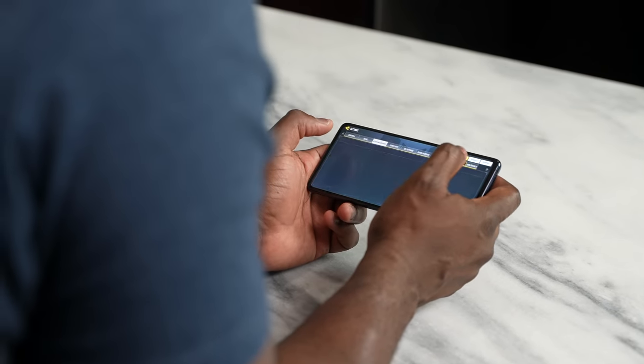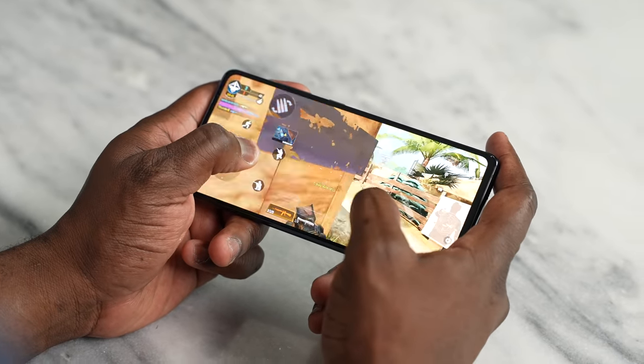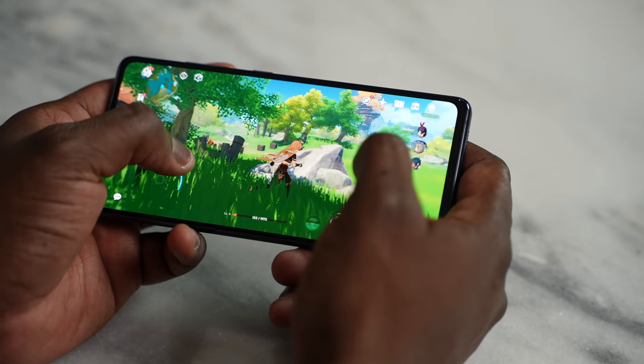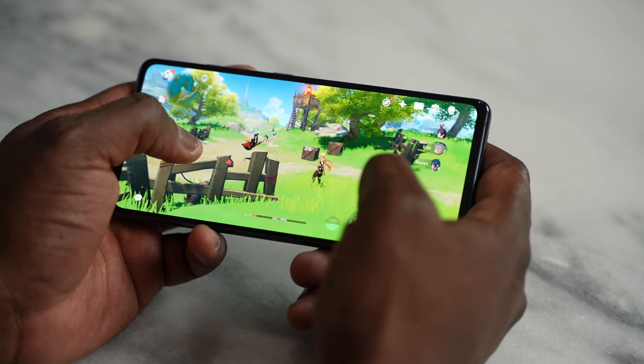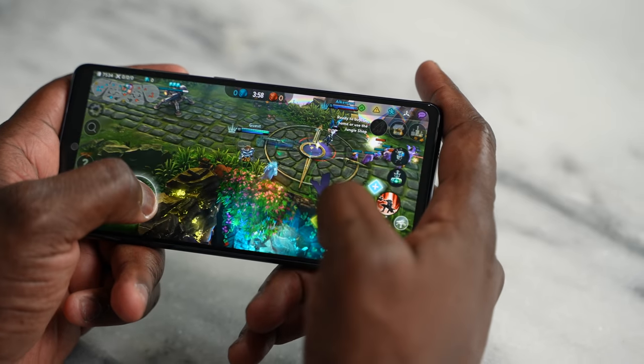Performance-wise, the Snapdragon 865 was great last year — what about in 2021? It runs the games well. You're playing your Call of Duty Mobile, your PUBG Mobile, even Genshin Impact — it will run all of those well. Genshin is one that it probably won't run at 60 frames consistently like an AAA processor, but it will not heat up as much, and that's what we all want. You've got a 6.5-inch 120Hz display — massive and beautiful — so you can enjoy those games quite well.